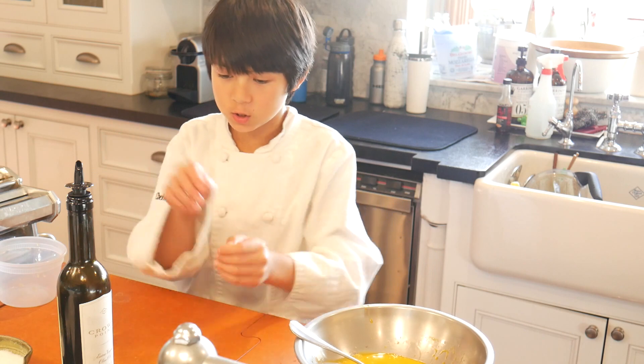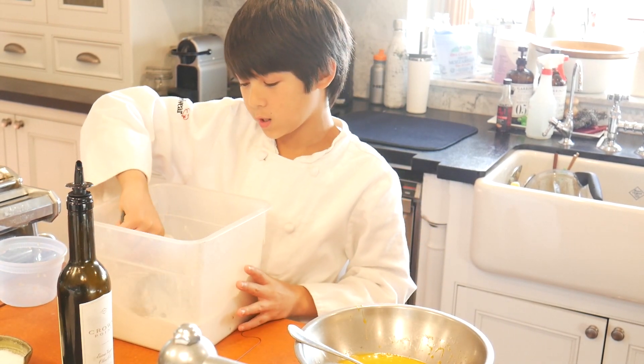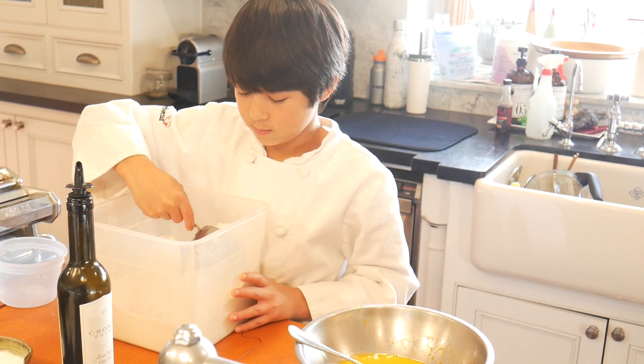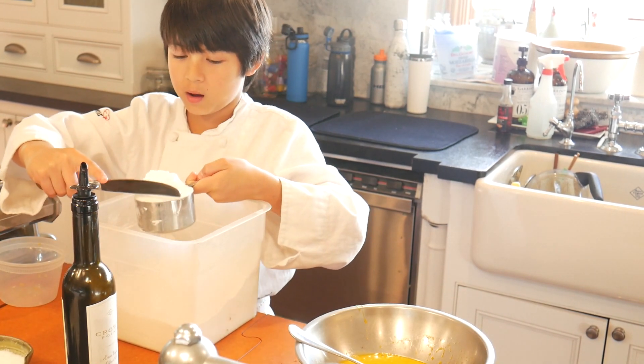We're going to get two cups of all-purpose flour. And if you want, you can use double zero flour. But if you saw in our first video, we used a knife, and we're going to use that again.